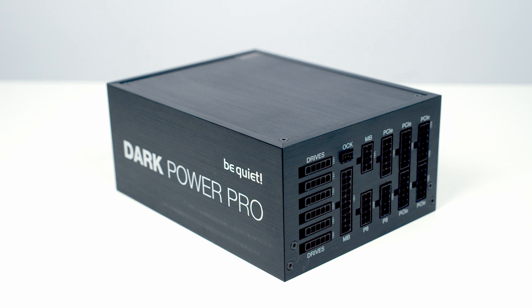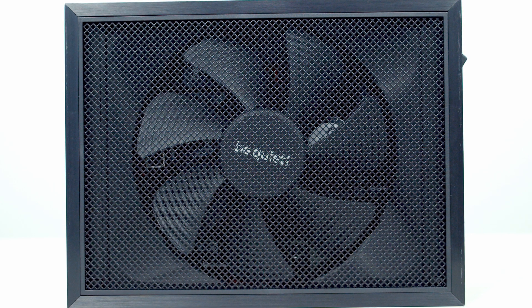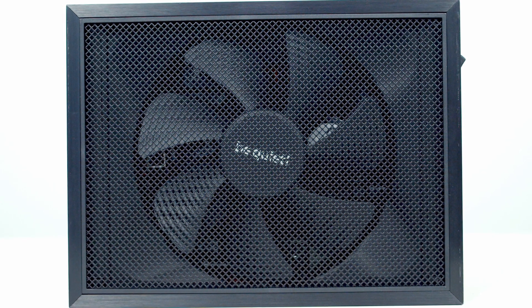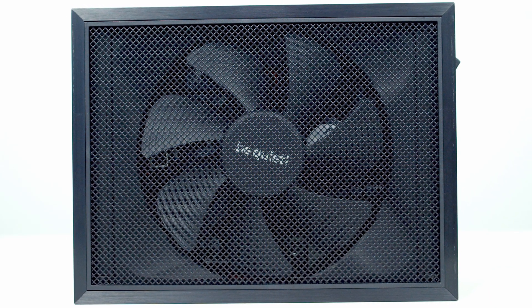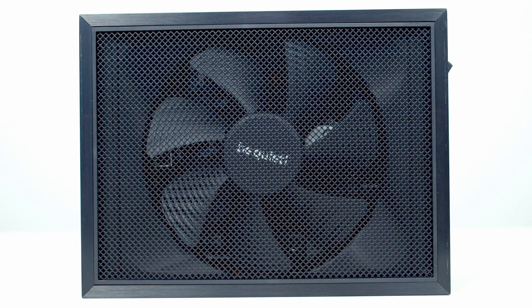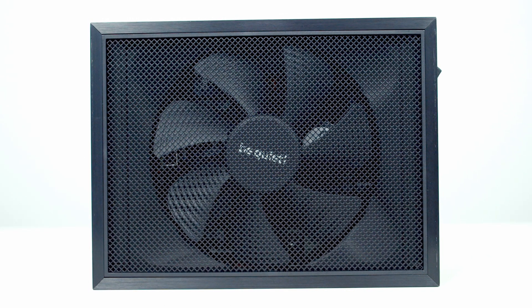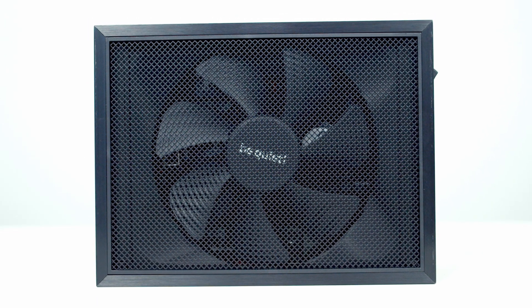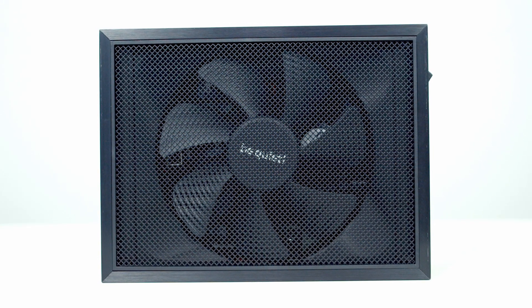Looking at the front of the power supply, you'll notice there's a full-sized mesh panel. Beneath this, BeQuiet have modified the intake to be funnel-shaped, meaning that the whole of the front of the power supply is able to act as an intake, giving great airflow. The power supply uses a 135mm Silent Wings fan, which has been modified to make it frameless for improved airflow.